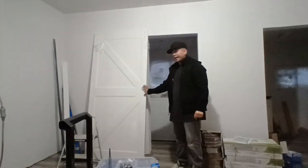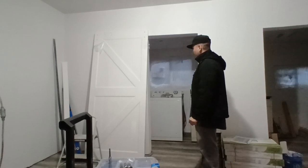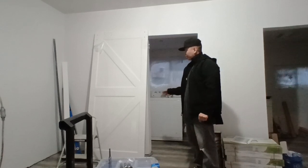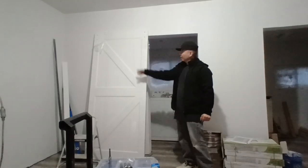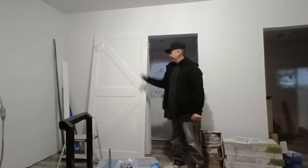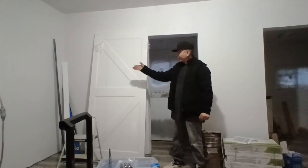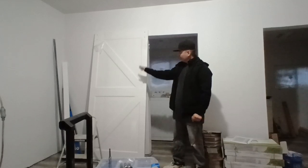This is where the handle goes, so depending on how you want it to open, that's how you want it to face. Usually what I do is I look at this like an arrow. Since I want my door opening that way, I'm going to make that the face. I'm going to turn this around so people know to open it that way — kind of like an arrow.